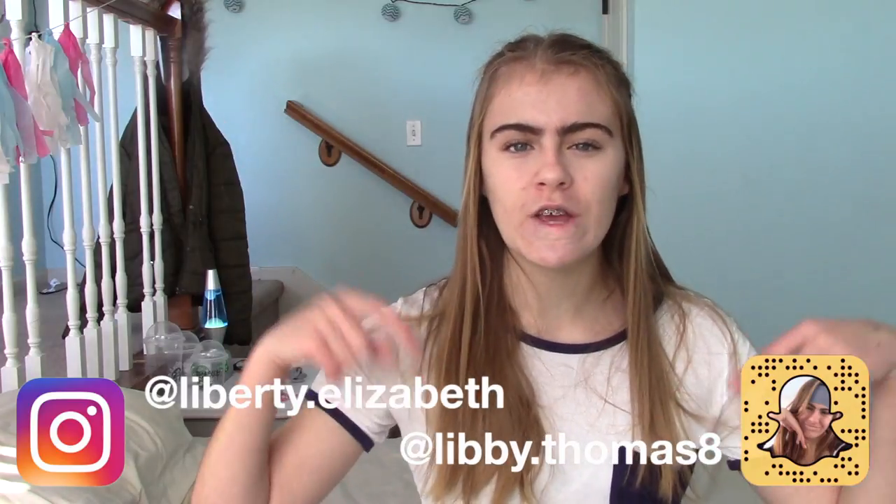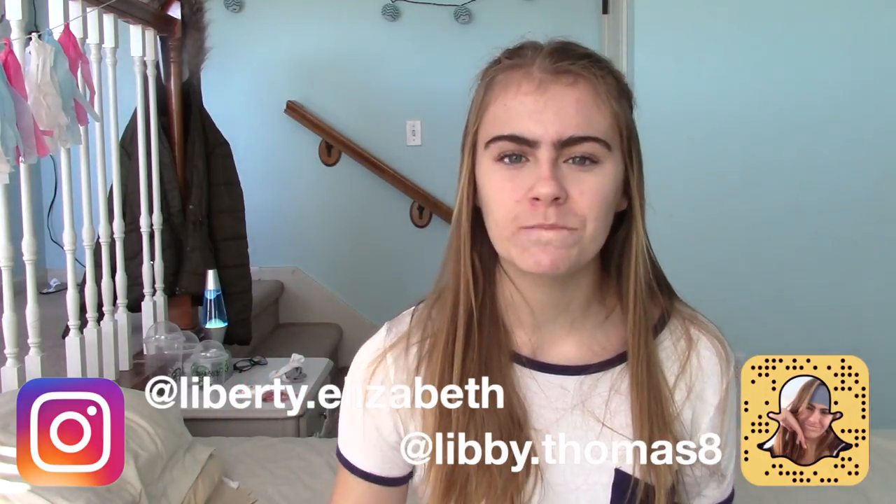I'm sorry guys I haven't uploaded recently — I've been busy with school and soccer. Also, I haven't really had many video ideas, so make sure to comment down below videos you want to see. While you're at it, make sure to subscribe and give this video a huge thumbs up.